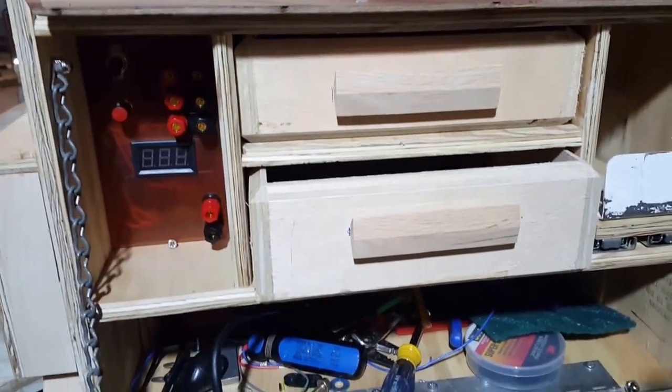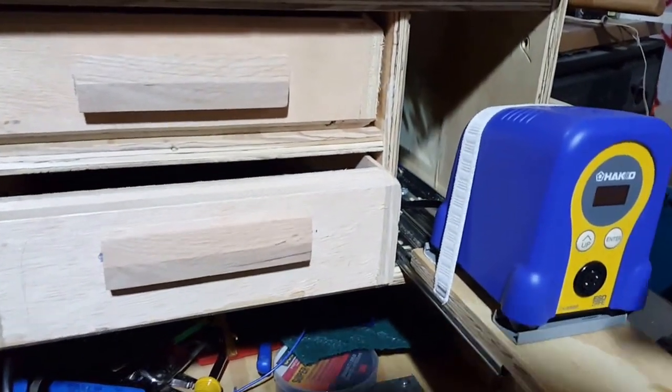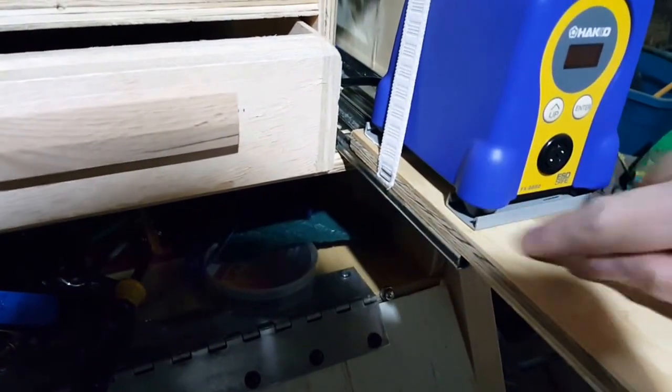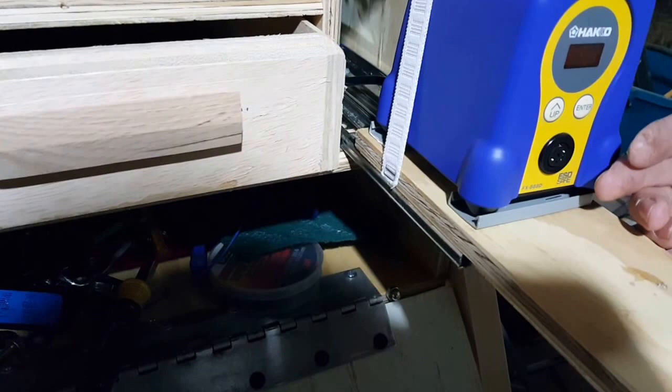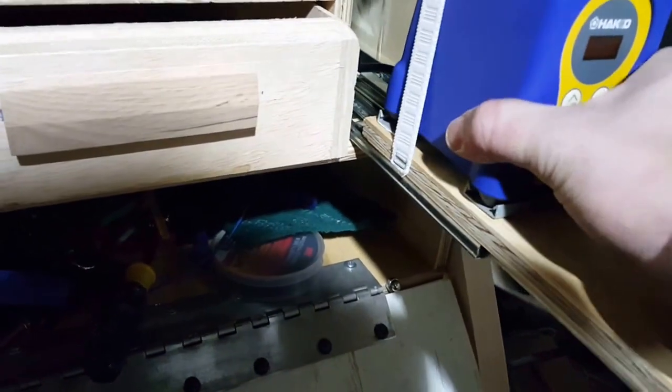So the solution for getting my Hakko out to where I can reach it is this: I put it on drawer rails, and it just sits inside these little channels. I think I'm going to put aluminum channel down instead, because it'll come up a little higher and may actually frame the whole thing so it stays inside and doesn't wiggle around like this.